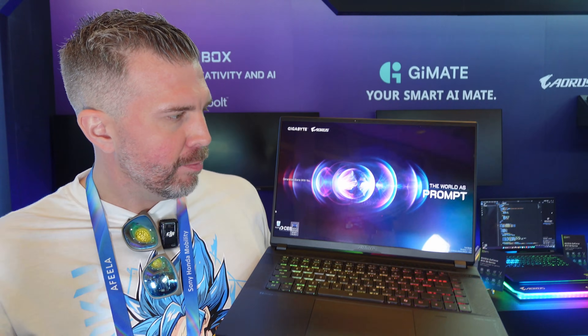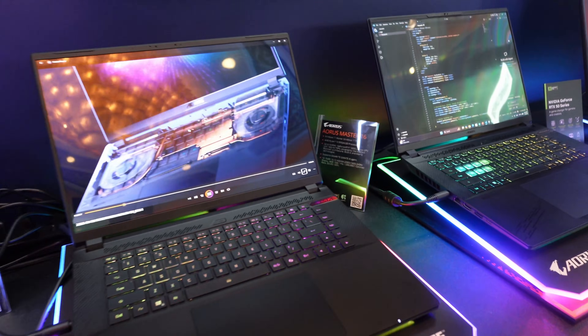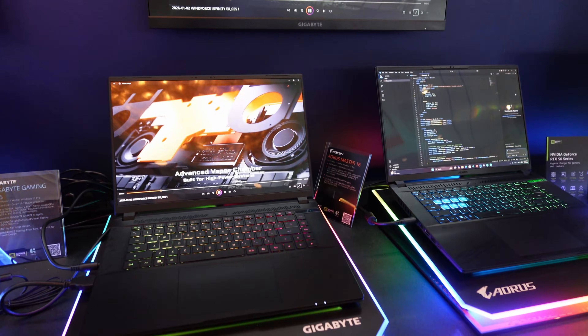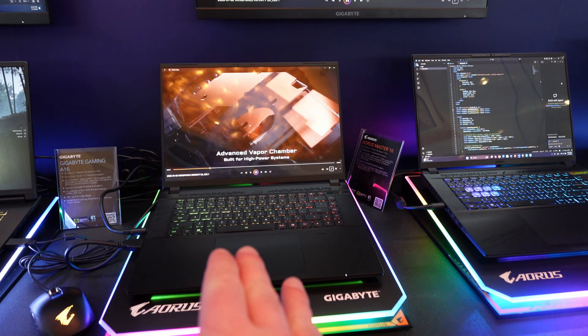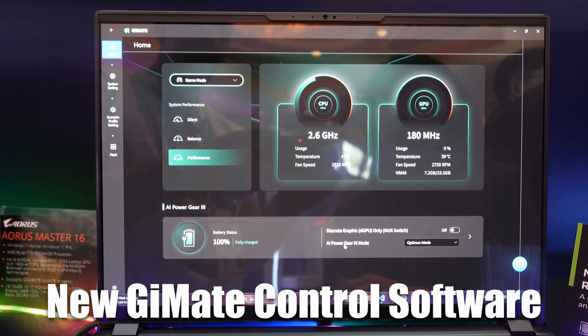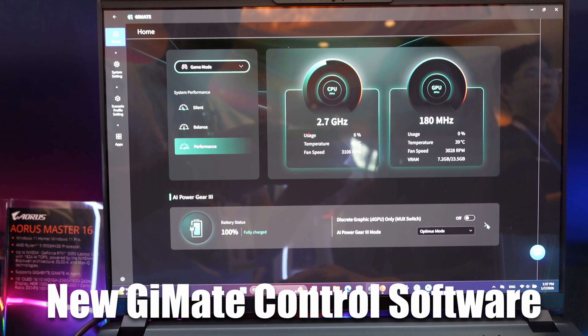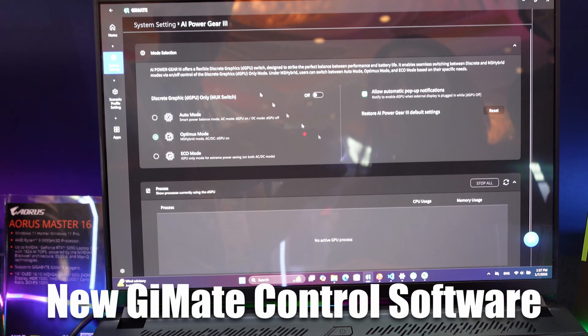Overall I think this laptop has potential. One area of potential weakness is probably the speakers — I'd like to hear what those sound like. Ultimately, whether I can recommend this laptop will come down to real-world gaming performance, how it benchmarks against other laptops, and how it's priced competitively. And it'll also depend on whether the control software has been properly implemented, because that's been one of the weak spots of Aorus in the past.